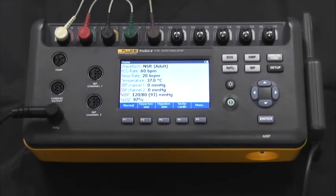Hello, we're here today to introduce the Fluke Biomedical ProSim 8 Vital Sign Simulator. This is a full-featured, compact, portable simulator used to measure the performance of patient monitors.